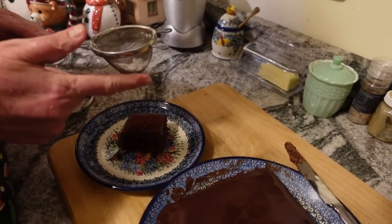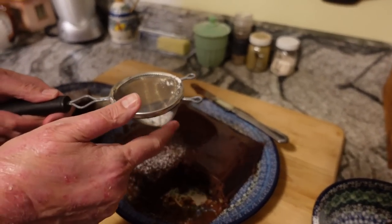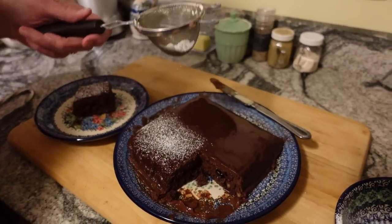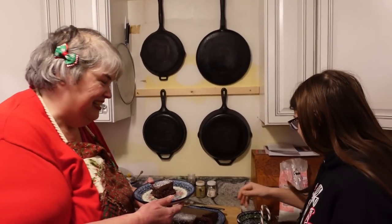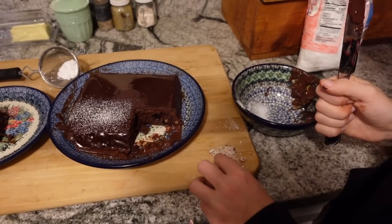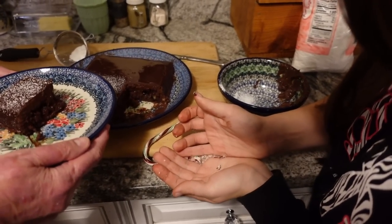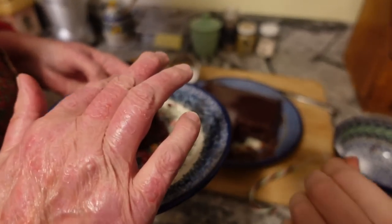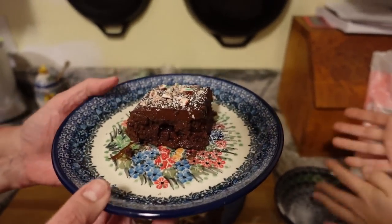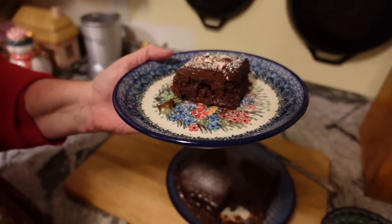Now we're just going to tap a little powdered sugar on top — we can do some of this for Bill too since he's allowed to have it. Oh how pretty! Now we're going to take a candy cane — what flavor is it Carly? Mint chocolate. That's going to be interesting with the cherry. We're just going to use some little crumbled pieces of candy cane on top. So it's a little more festive because it's got some powdered sugar — often called confectioner's sugar — and just a little bit of crumbled candy cane on top.